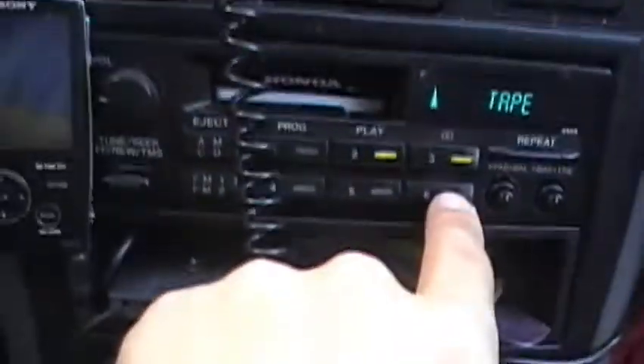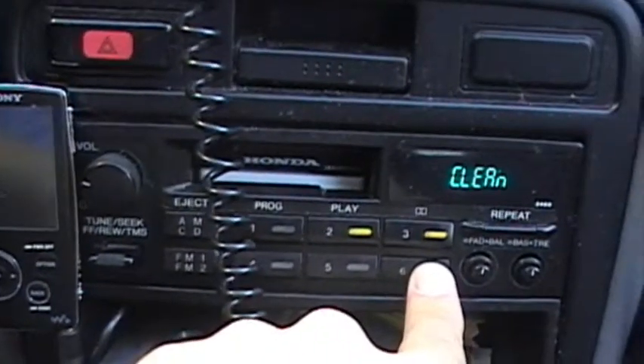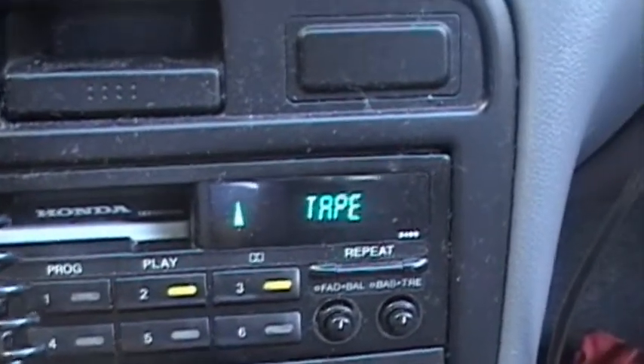What you do is — you see this right in here — preset six. Hold it down until you hear that beep. Okay, let's take the tape back out and see if it worked. And there we go — no more clean warning.